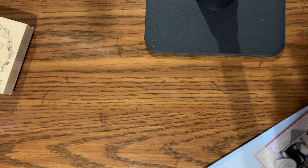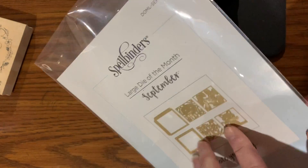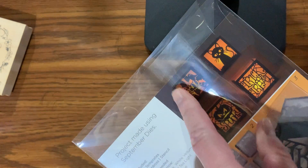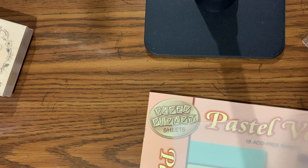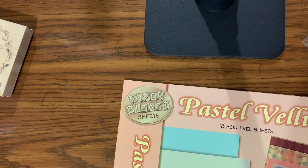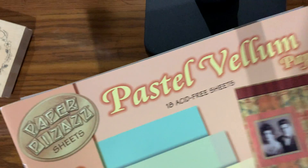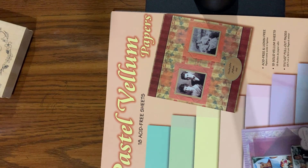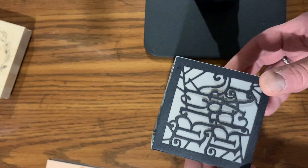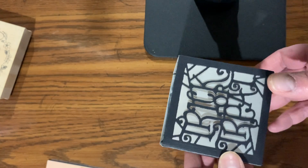I found this in my stash when I was in the Spellbinders clubs. This makes a little box that you put a tea light in — a battery-operated tea light. I used that, used some paper from my stash, and I received this vellum and some stuff I had gotten from my friend. I used some vellum out of it and I haven't found the tea light for it yet.